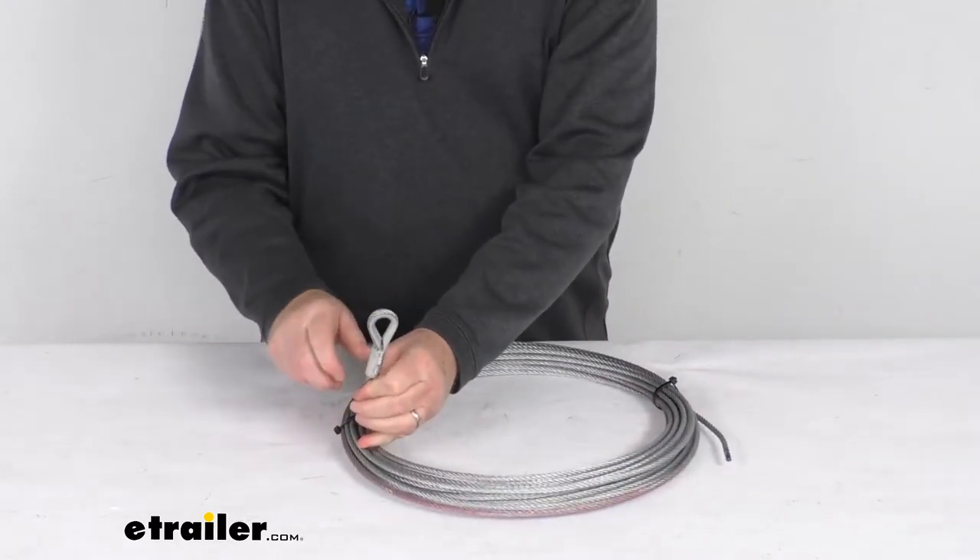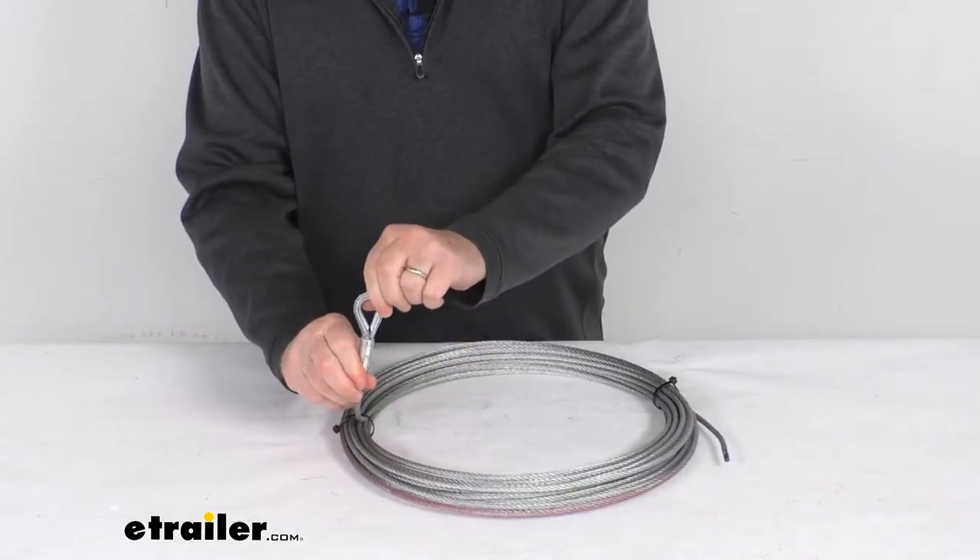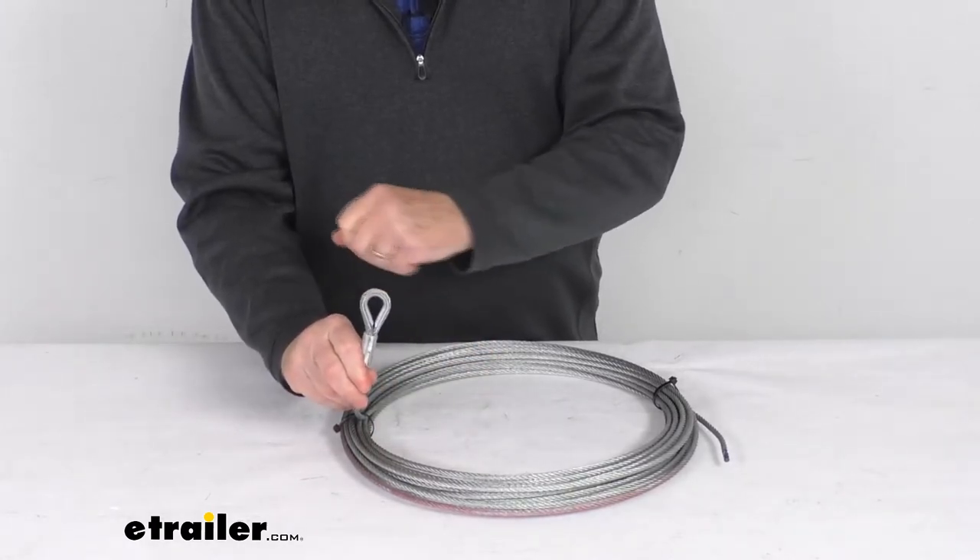You can see on this end it has a nice stainless steel thimble in the eye splice at the end of the rope, and that'll let you easily attach your hook to it.